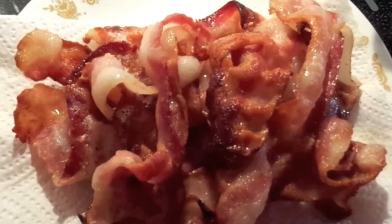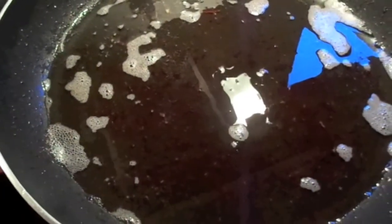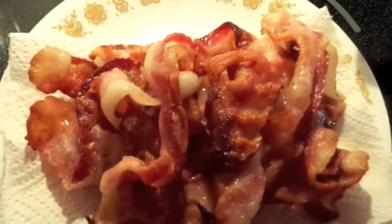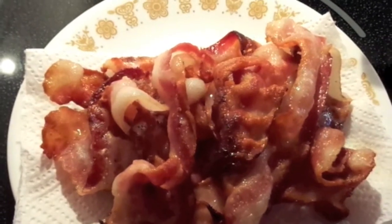Here's the bacon and it's done. The grease I'm going to put into a different container because you're not supposed to put grease down your drain. I'm going to cover the bacon to keep it hot and take the grease off of it, and we'll move on.